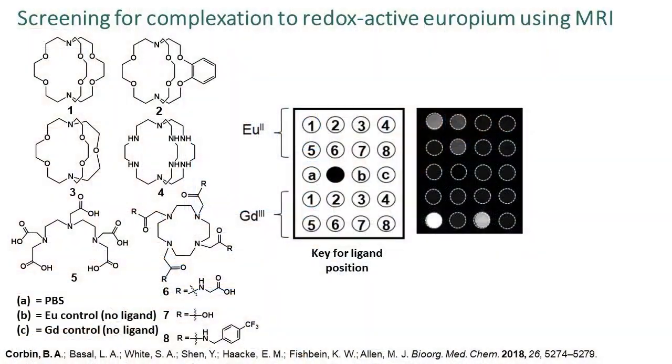Using the T1-weighted images from this experiment, I can visually determine ideal ligands based on the presence or lack thereof of contrast enhancement.